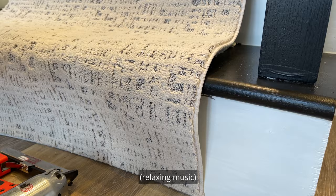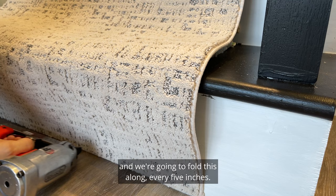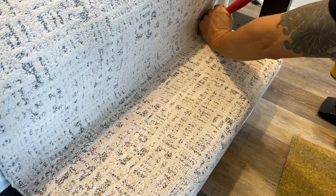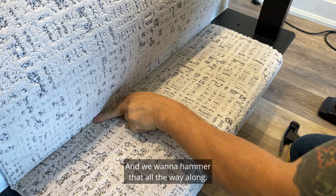First thing we're going to do is wiggle the pile and lock that down into the bottom — we'd already measured on the sides. We're going to fold this along every five inches. Now we're going to take our trusted kicker and kick that into place, locking it on those pins.